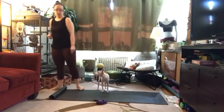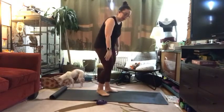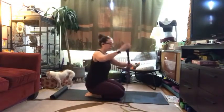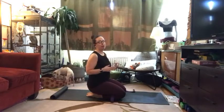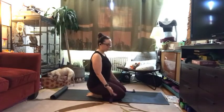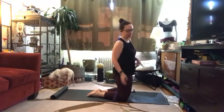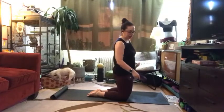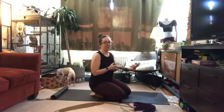We're going to start in just about four minutes from a kneeling position. If kneeling is a challenge, bringing a block can help. You can also take your strap, fold it over, and place it right behind your knees to take a little pressure off. Explore sitting on a block, using your strap, or starting in any seated position that works for you.